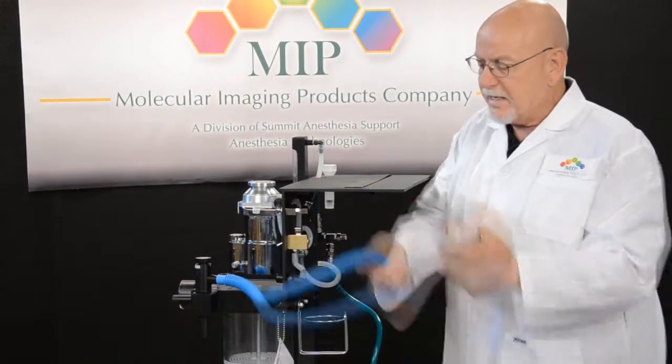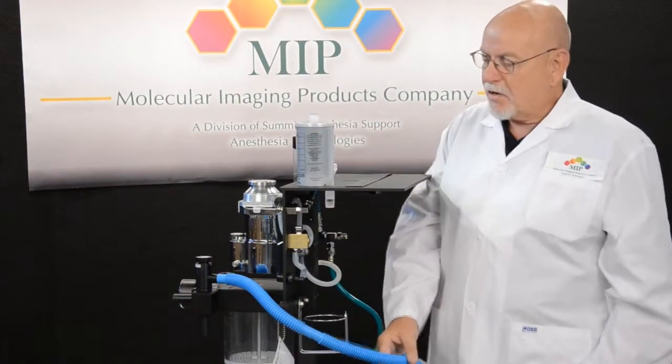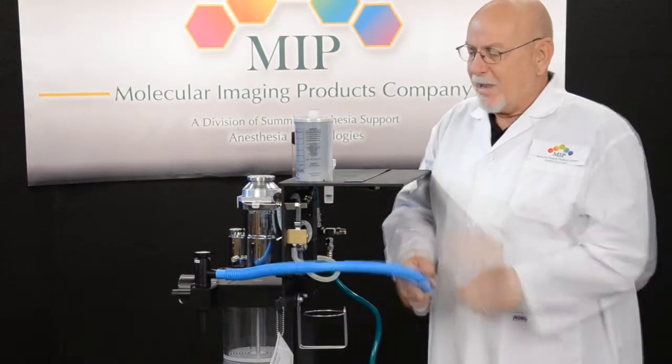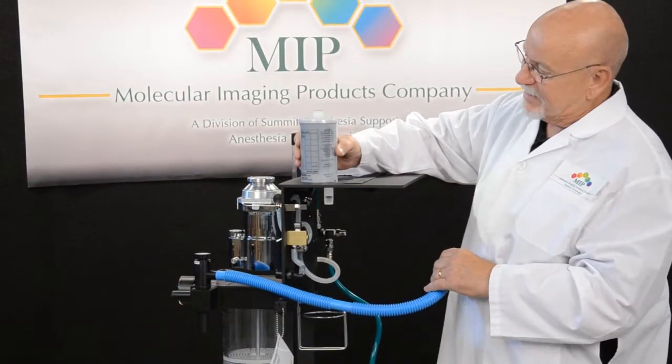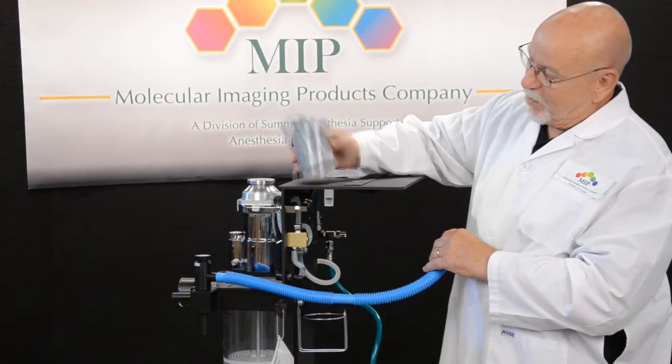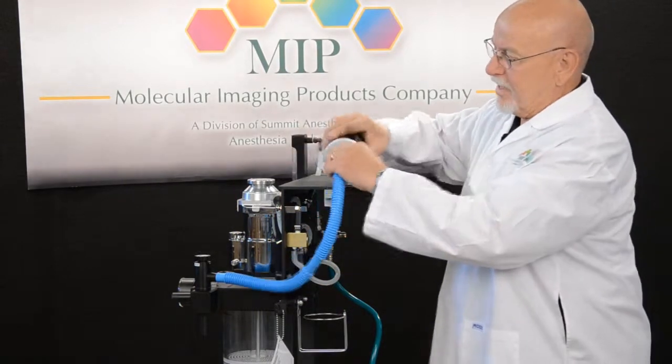What we don't want to see is the activated charcoal filter placed in a position like this, or have it on its side. The reason is, if it's placed like this, there's really no way for the gases to escape through the activated charcoal canister.